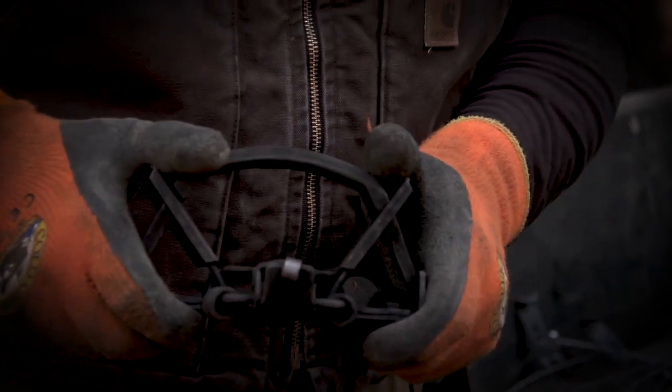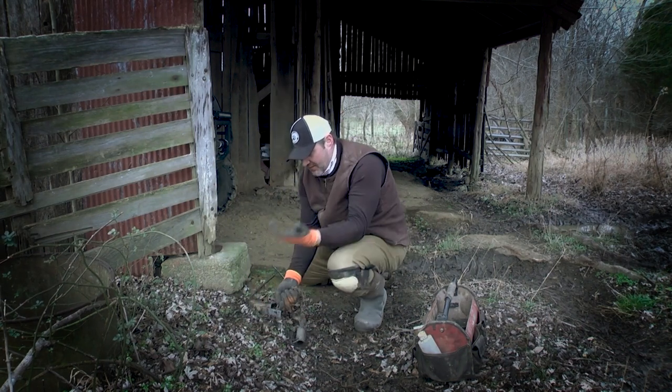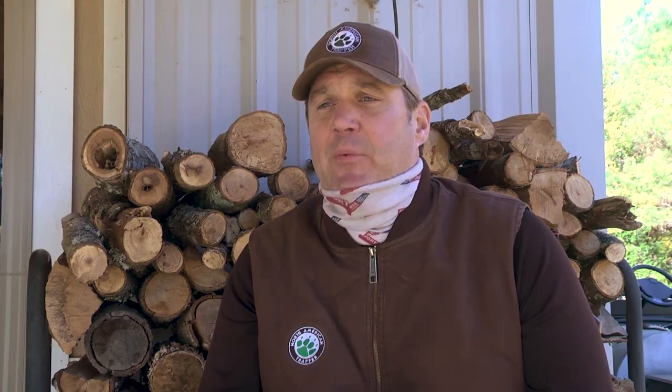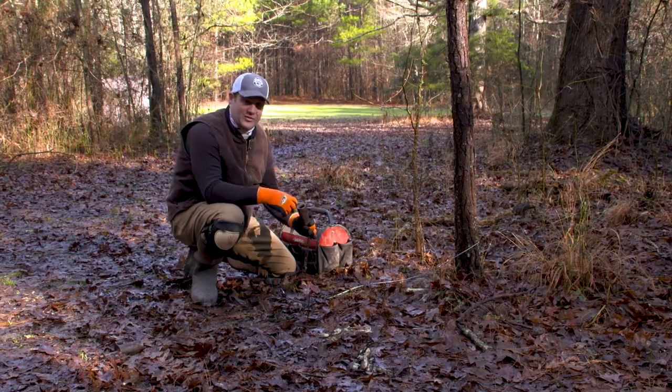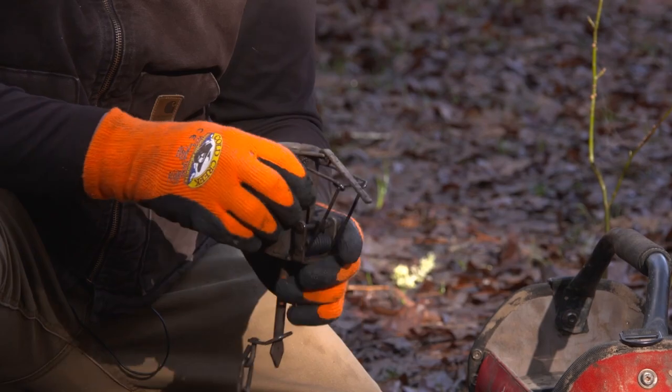This will help you become the steward of your own land. We're always open to questions and getting people involved in the sport and tradition of trapping. We're going to show you how easy it is to get out in the field and control problem animals — whether it's raccoons, possums, skunks, or coyotes.